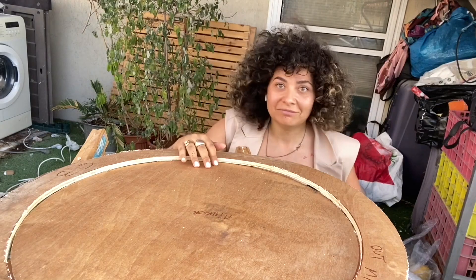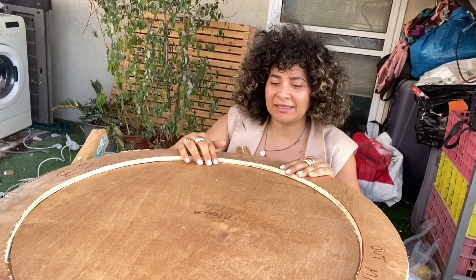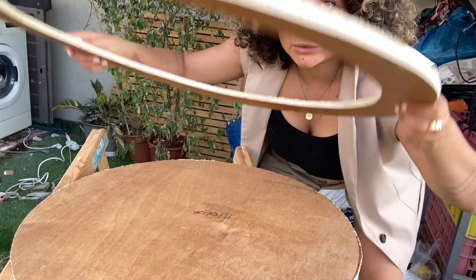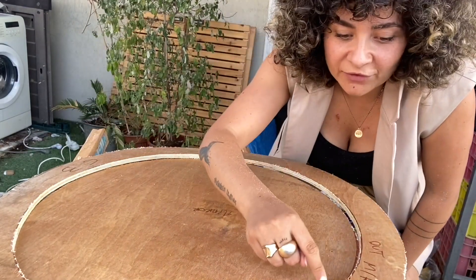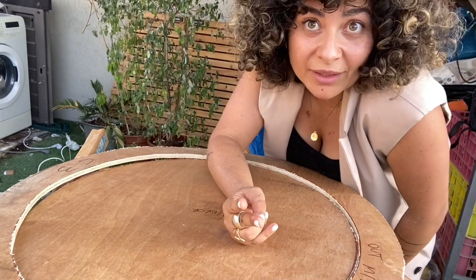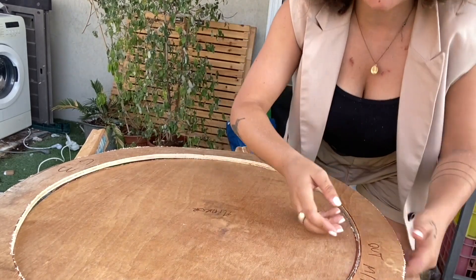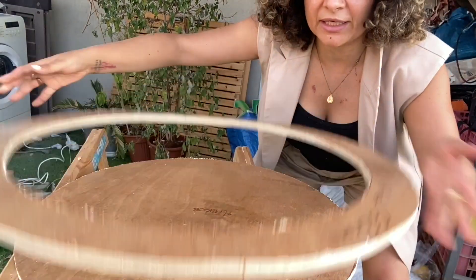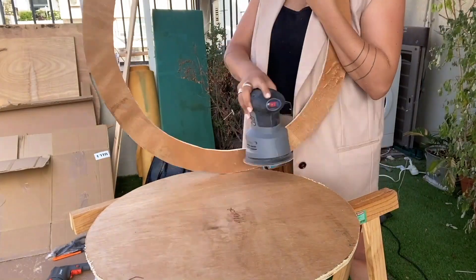I'm the queen of laziness and I don't do some stuff because I have better things to do, but in this specific case we do need to sand the two pieces because we need to connect them one on top of the other. That space is not going to be enough once you put fabric in between them, so sanding is going to create some clearance so that we can connect them even with the fabric inside.